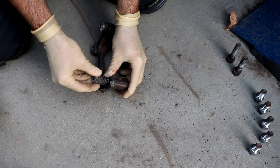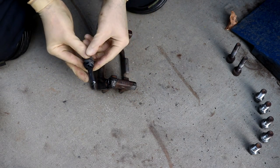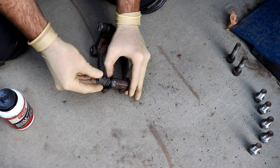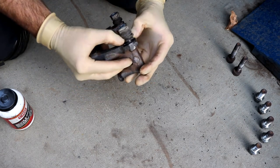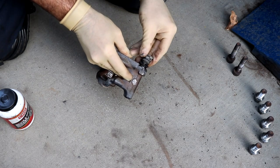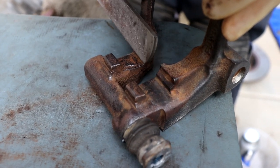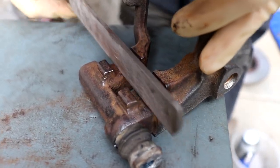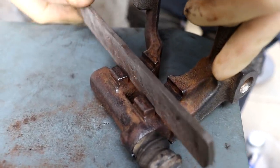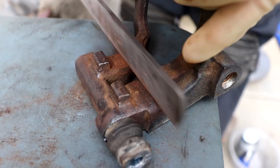On the carrier, you have two little slide pins — they're just held in with rubber, so give them a little tug and pull them out. Make sure you get your brake grease, lube them up, and put them back in fully seated. I noticed a little corrosion after the wire wheel, so I'm going to take a flat file and clean that up. You want these surfaces nice and clean because this is where the pad retainer clip goes.